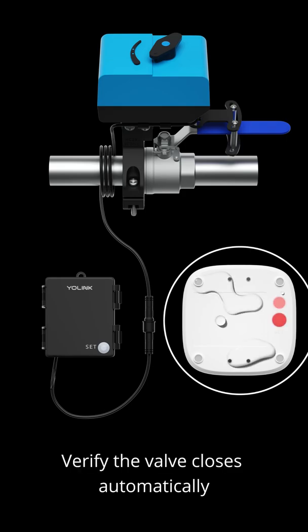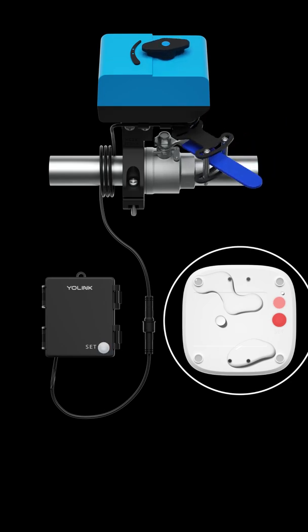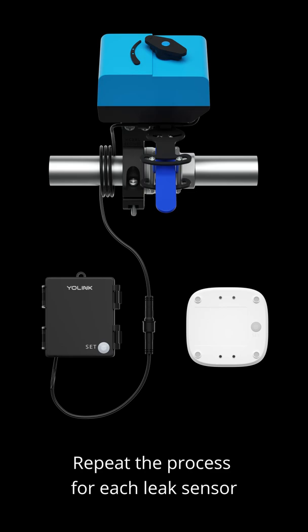Test the leak sensor and verify the valve closes automatically. Repeat the process for each leak sensor.